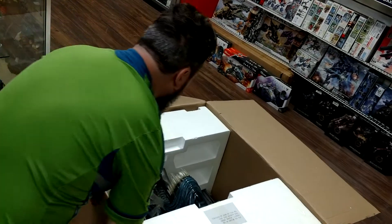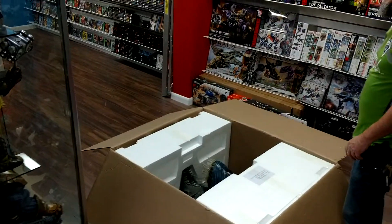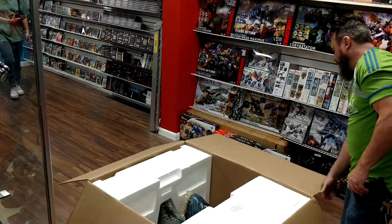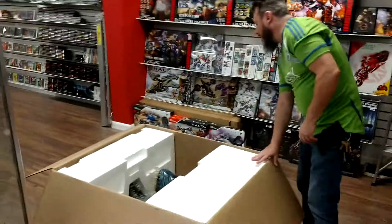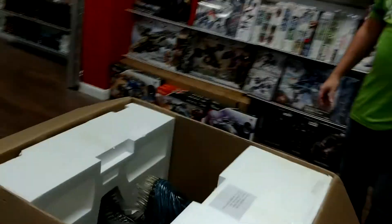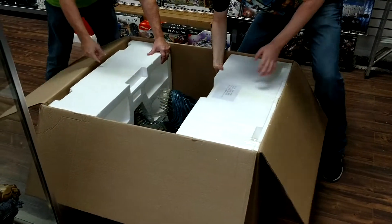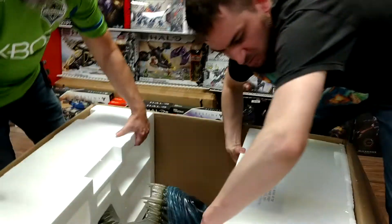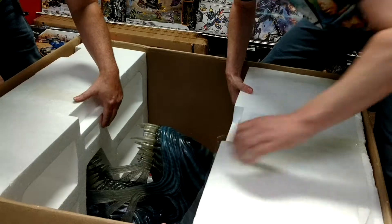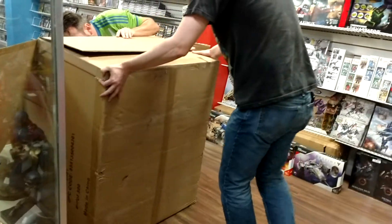Let's do some figuring. Can I get one of you ladies to come over here? Grab that camera for him. Oh my god. Help me lift this out, buddy. Let's see if we can. That is solidly in there. All right, let's tilt it on its side.